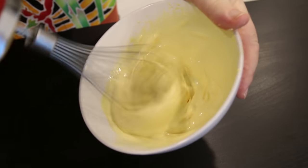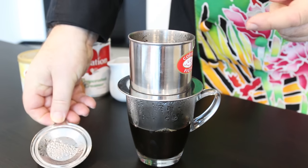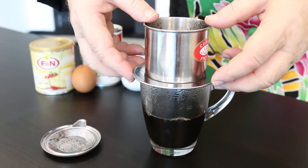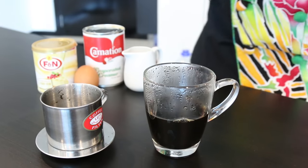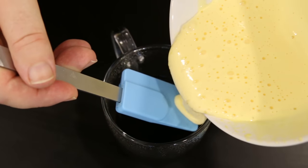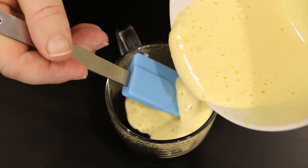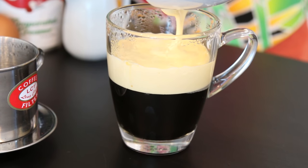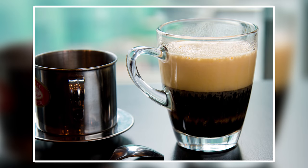So you can see after a couple of minutes it starts to lighten and really thicken and get lots of air into it. Now in the time it's taken me to do that, the coffee has actually dripped through into the bottom. I'm going to take this lid off and pop my coffee filter down. Now rather than pour the egg foam straight on top of the coffee, I'm just using a spatula — you could use a teaspoon — I'm going to pour it onto the side of the spatula and let the egg foam settle on top of the coffee.